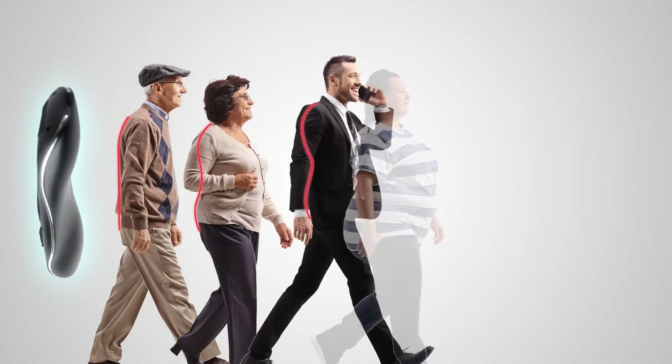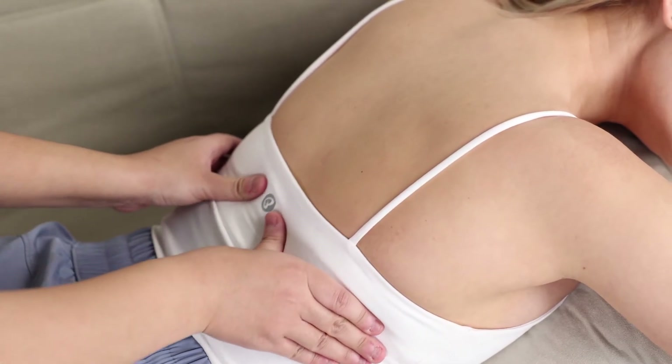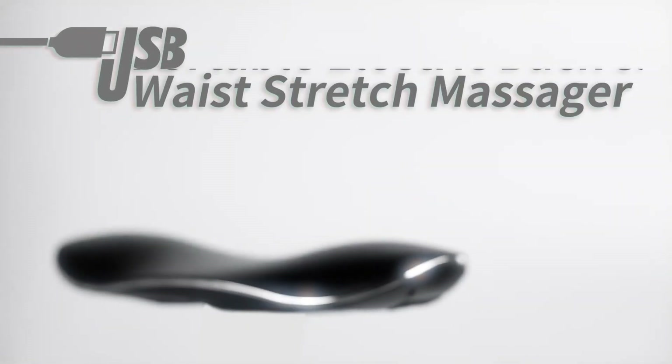Suitable for all kinds of body types. There's no need to ever spend big bucks again on a massage with limited effectiveness. If you want a healthy life, why not start now? Portable electric back and waist stretch massager.